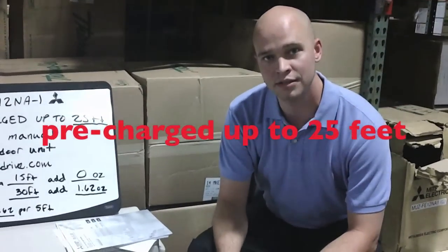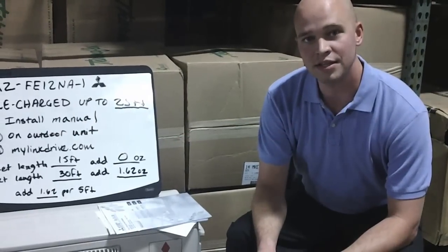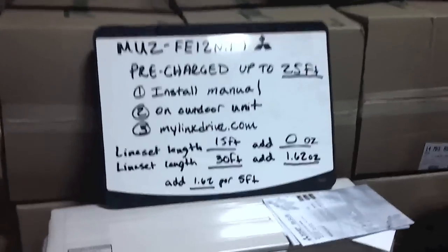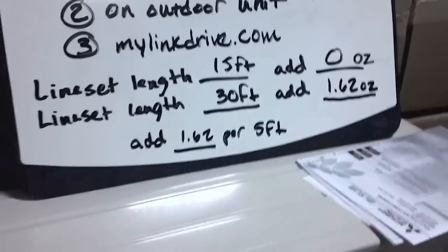It's pre-charged for up to 25 feet. This means if you have a line set length of 15 feet, you would add zero ounces of refrigerant to the system. Unlike other brands, Mitsubishi does not require you to remove refrigerant when you are under the pre-charged length.